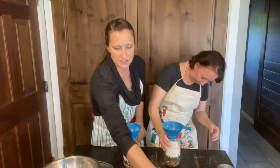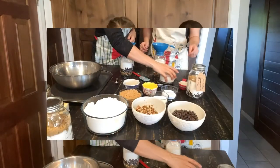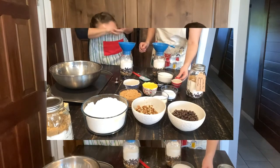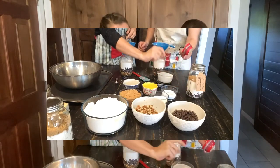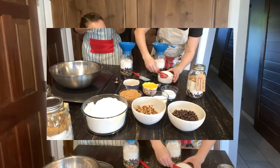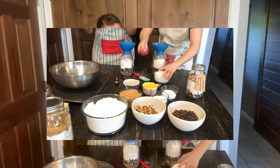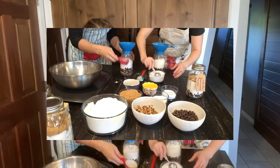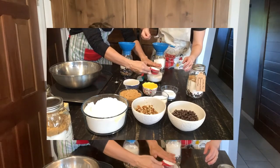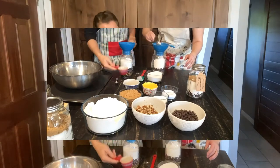Shake it a little bit to make sure there's not a big lump. Next you're going to want to do your white sugar. For the white sugar you do six tablespoons, which is the same thing as a quarter cup plus two tablespoons. Then you're going to do the same thing with the brown sugar.